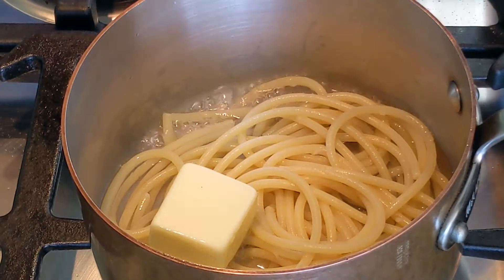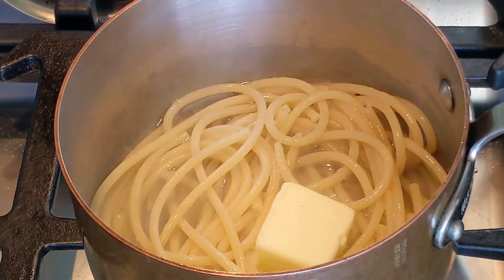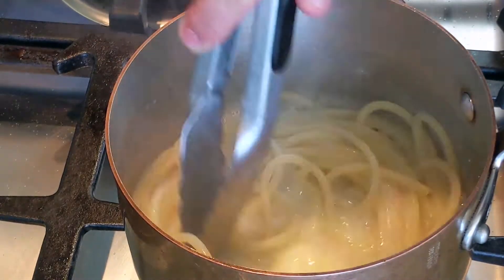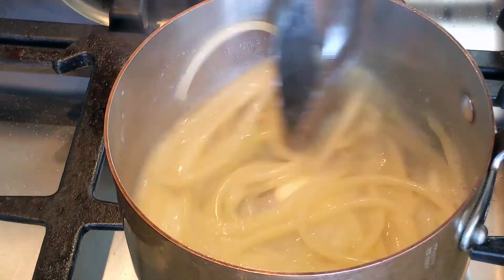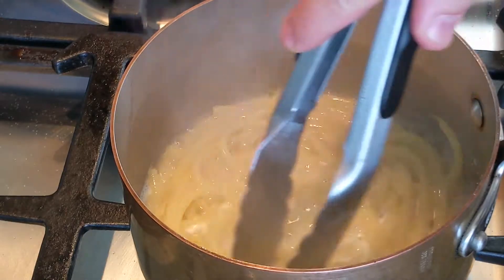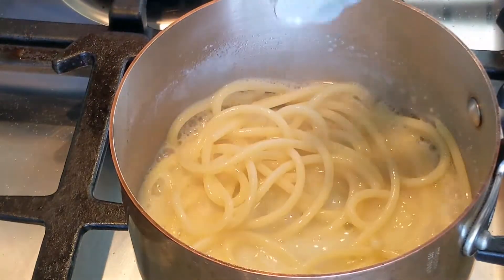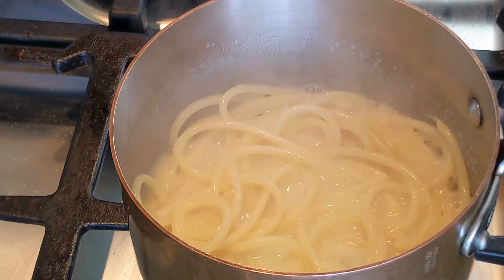Add two or three tablespoons of butter and turn the heat to high. You want to boil it vigorously. When you boil it, the starch is going to emulsify with the water and the butter and it's going to form a sauce — that's crucial. Make sure that you're continuing to stir, which releases the starch from the pasta and gives you a very beautiful sauce. Keep the heat to high until the sauce is almost finished reducing. You can tell it's starting to stick to the noodle and the sauce is looking thick and creamy.